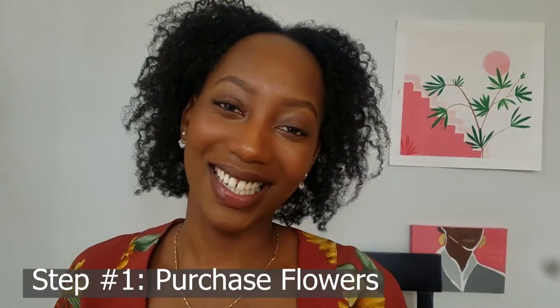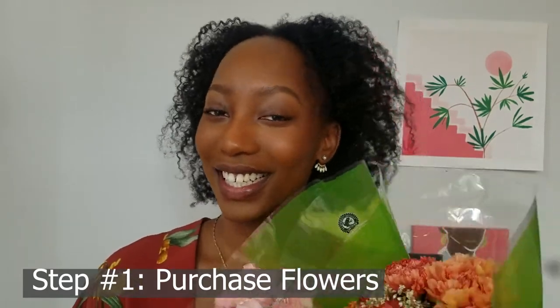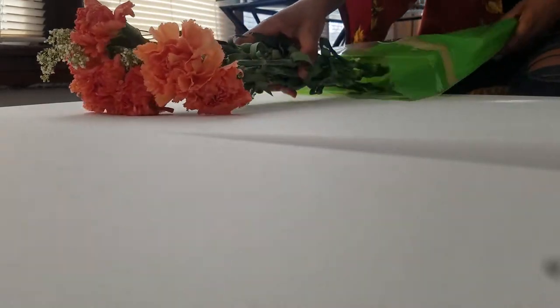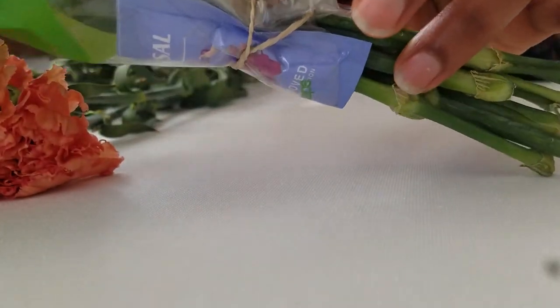Step one: get some flowers. I got mine from Walmart and we're going to work with them. First, you want to unwrap your flowers. While doing that, hold on to the rubber bands that come with them since we will be using them later.